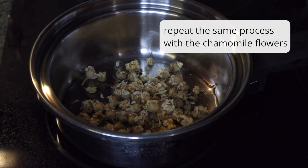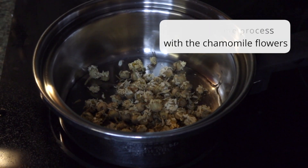I'm repeating this process once more with dried chamomile flowers.